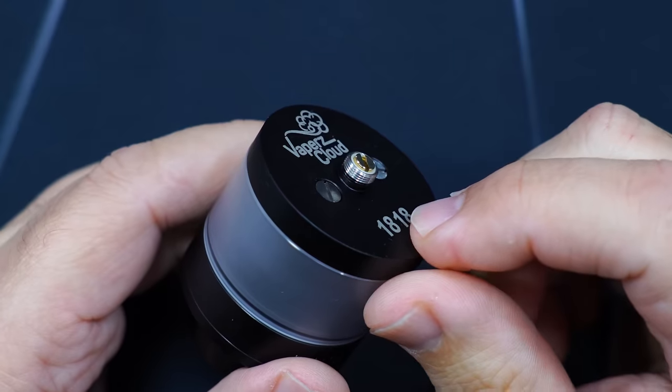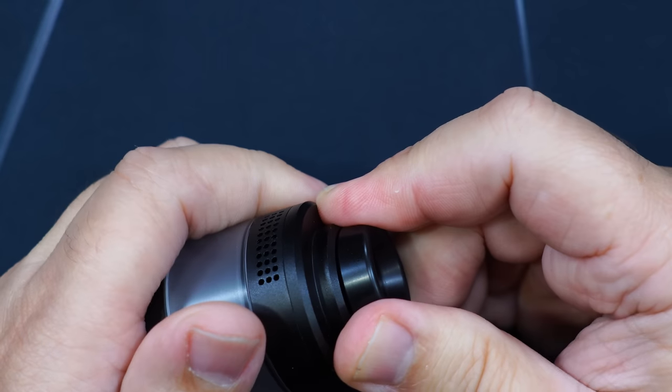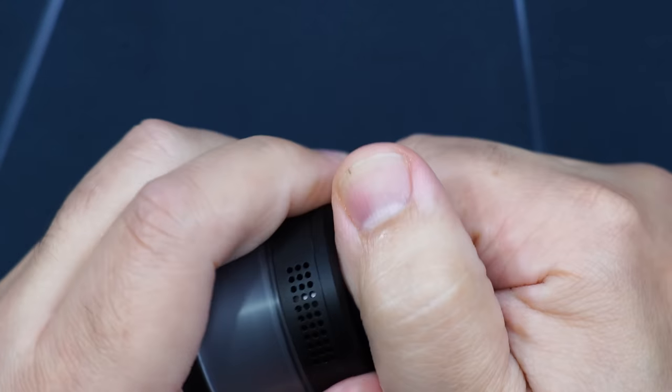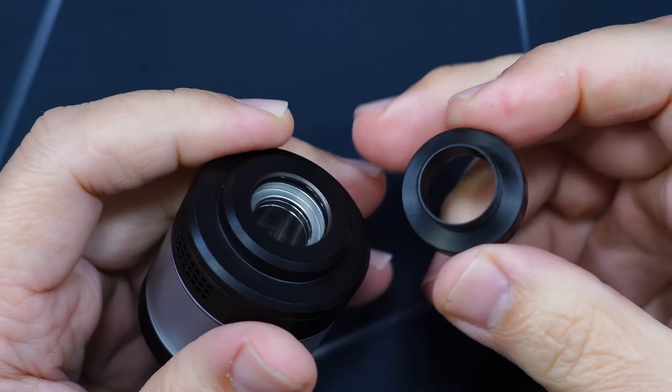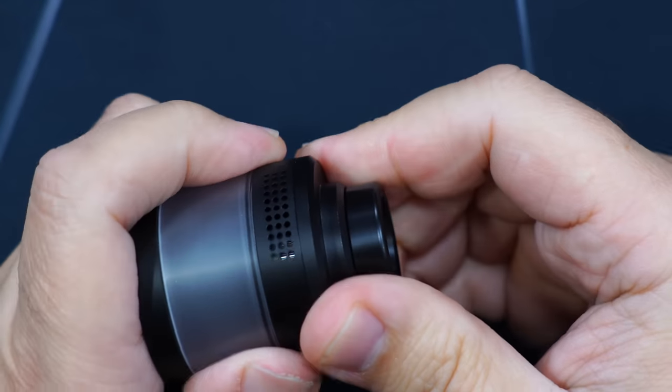You have your 510, serial number, and it's 40mm on top. You have your drip tip — this is a huge drip tip on here. Let's pop it out — you can see this is not a regular 810 drip tip. This is their own drip tip, it's not an 810. You do have top fill.